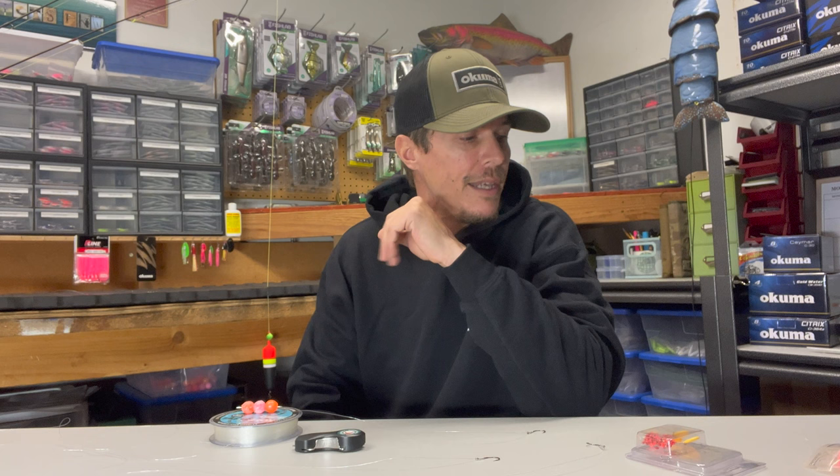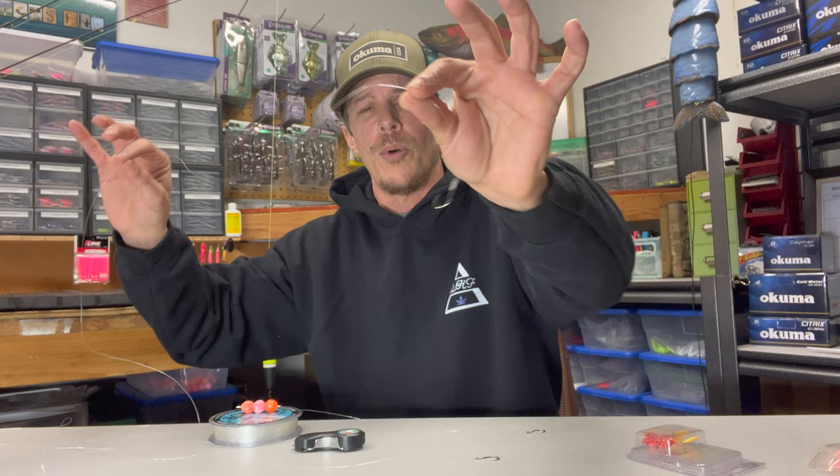What is going on guys? Nick here with Angling Addicts Pacific Northwest. Welcome back to another episode. Today we're going to continue talking about soft bead fishing for steelhead, and specifically three different ways that you can get your bead set up on your line so you can get out there catching some fish.